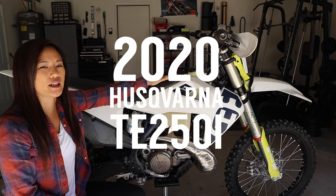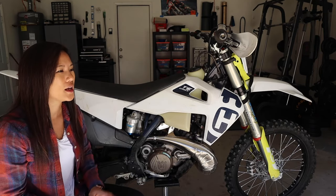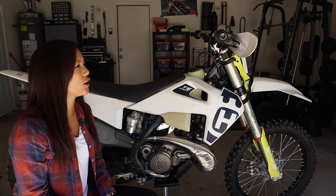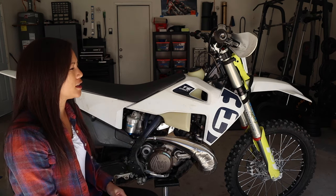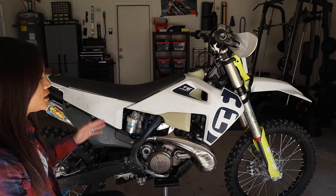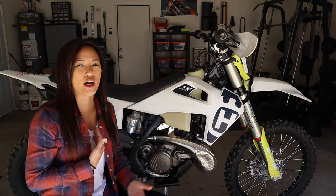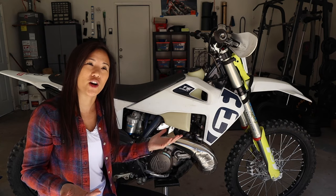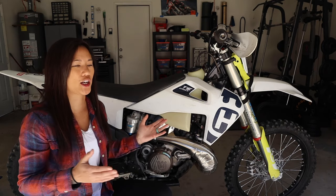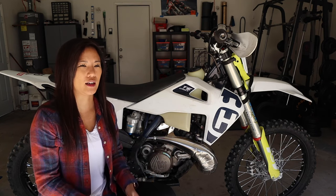I've got my 2020 TE250 sitting here. I haven't even cleaned it — I'm giving this to you guys in its rawest form. As I go over each part today, you're going to see the condition that this bike is in and the condition each part is in. So you're going to see the normal wear and tear, and this is over a year of riding — a lot of scratches, dents, nicks here and there. That's kind of what happens when you're a short rider, or if you're not a pro, which I am not. I'm just your average girl. So if you guys are anything like me, this is more than likely what your bike could look like if you're a short rider at maybe an intermediate skill level.